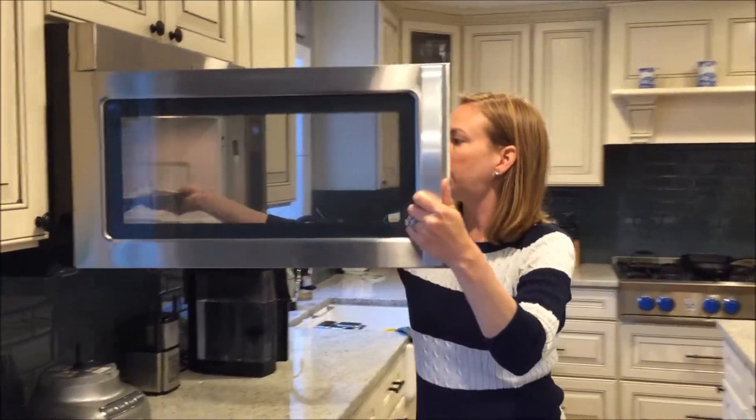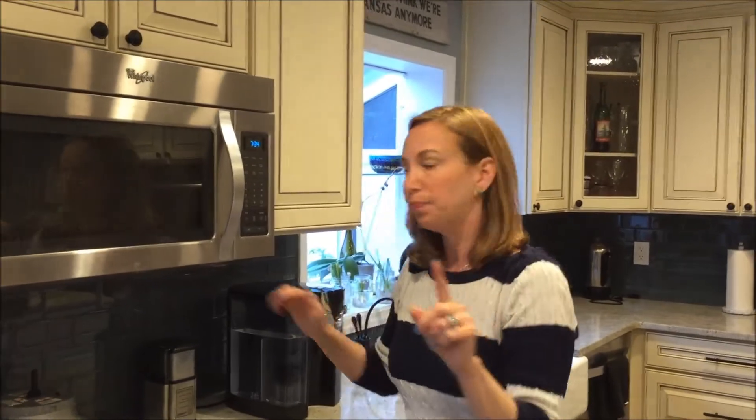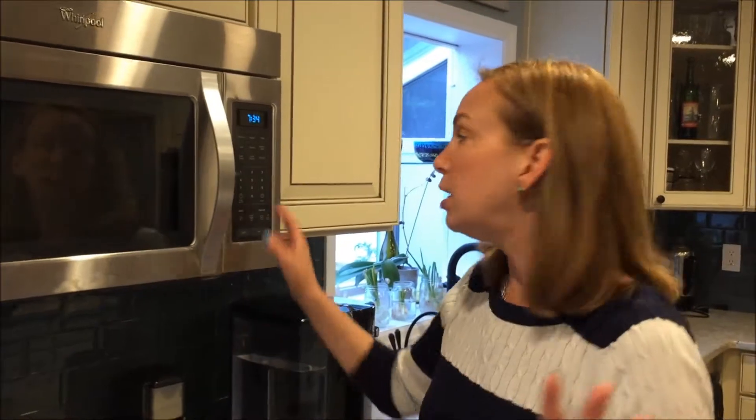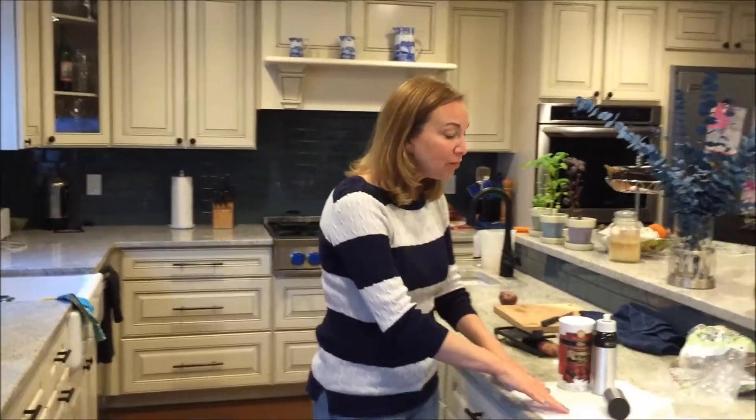Then throw it in the microwave. This is the trick - you have to learn your microwave. My microwave, three minutes is what makes them crispy, but you'll have to do a couple of batches to see what works depending on the strength of your microwave. You can also bake these if you don't have a microwave - totally fine, you can use your oven.